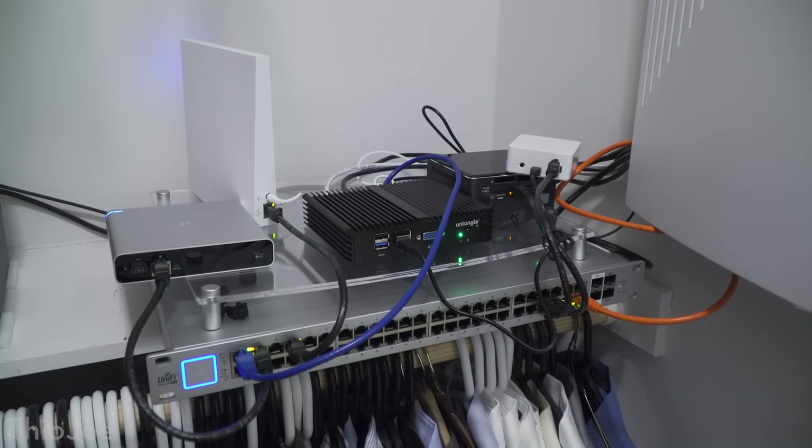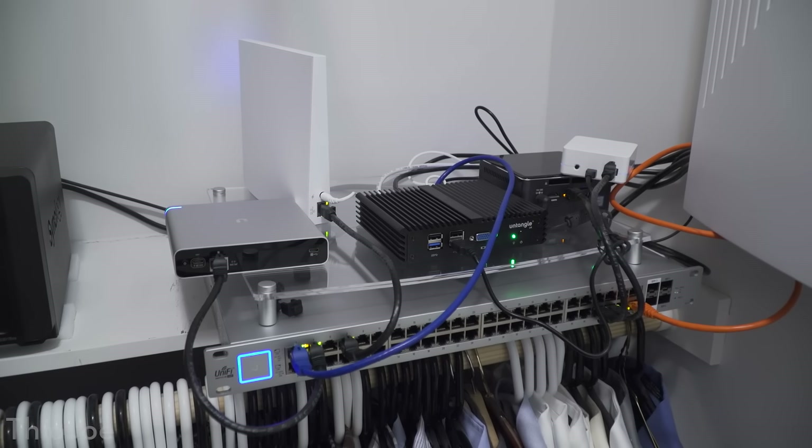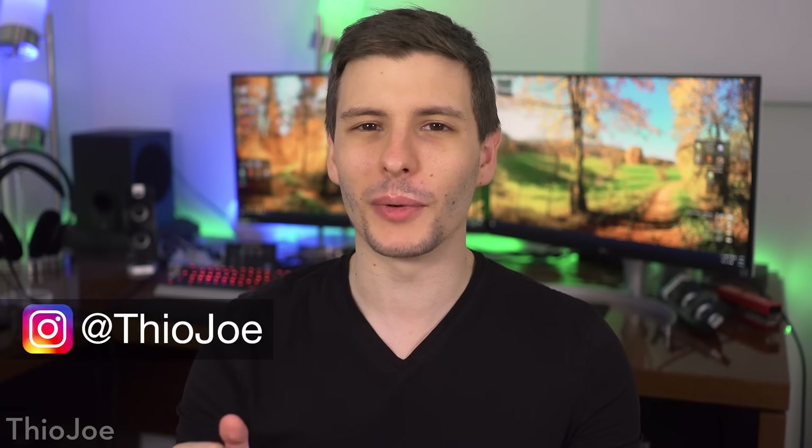How's it going guys? I'm Theo Joe and I think I've got a really fun video for you today. In previous videos you may have seen my home network, which is a complete mess. There are just cables everywhere, everything's just sitting on a shelf with no cable management. So I thought, what better excuse to fix that problem in the most overkill way possible than by making a video about it.